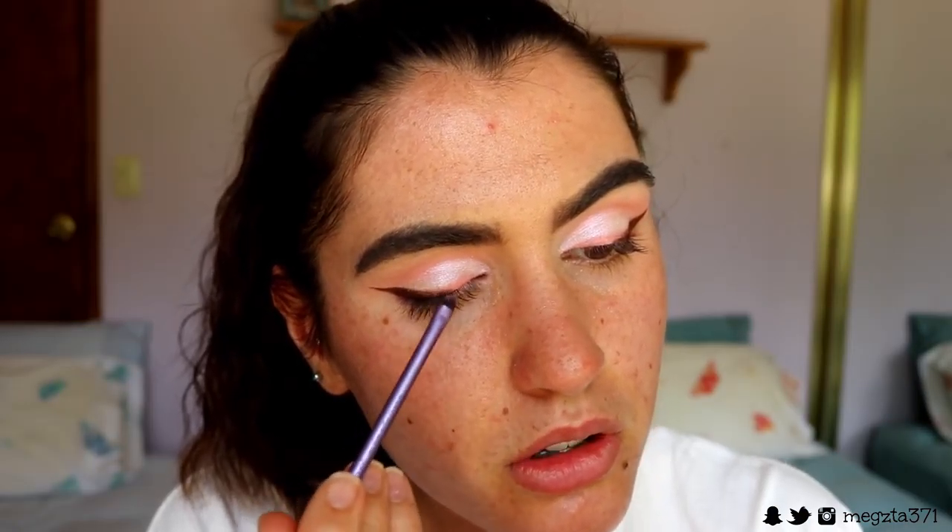With a dry brush I'm just going to try and blend the brown and the pink into each other, and it should look a bit something like that. It doesn't have to look perfect — just a bit of an ombre. And I feel like it deepens up the eyes a bit more.